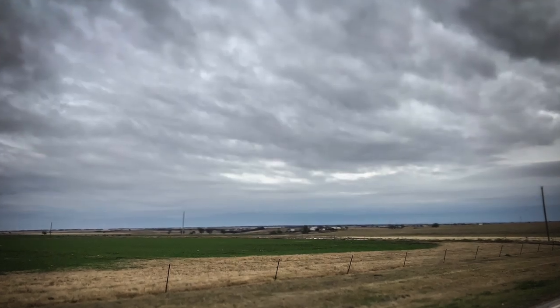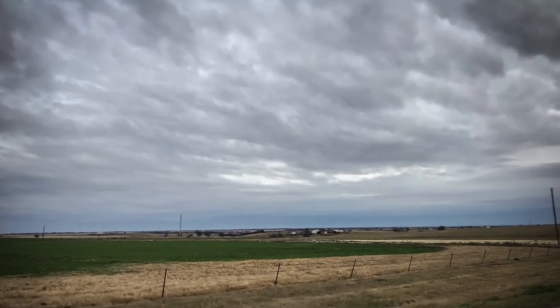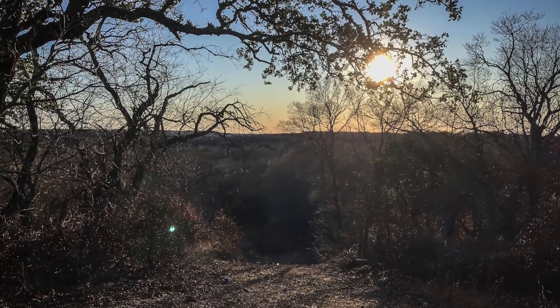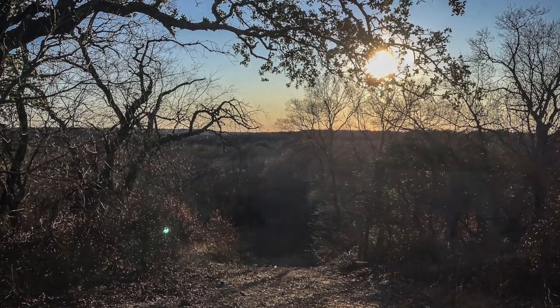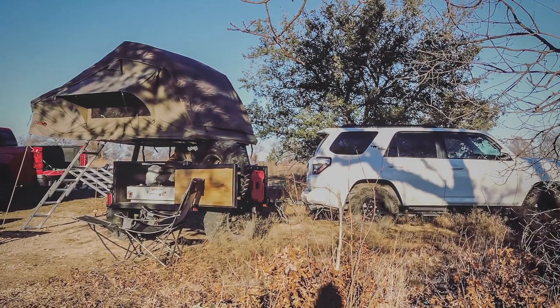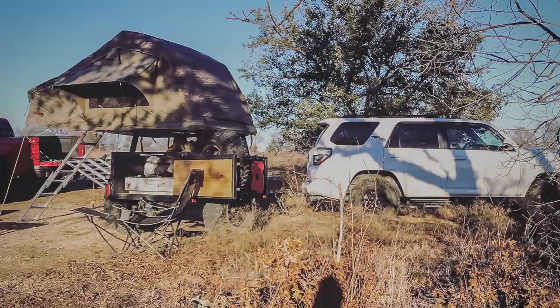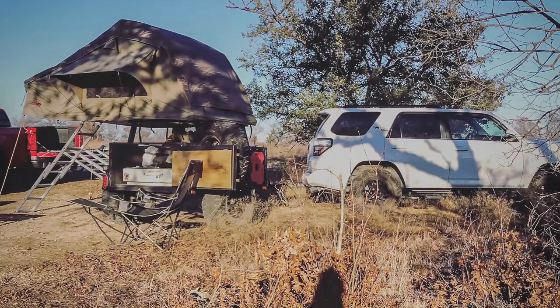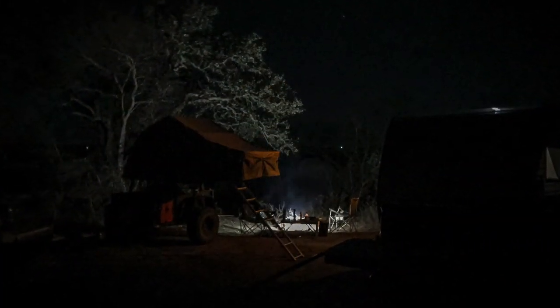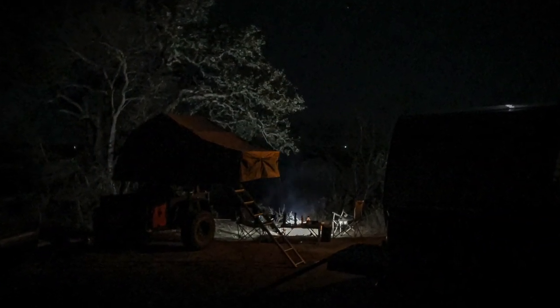I'm going to wrap this one up, guys. I appreciate you watching. There are some pictures from my little test trip out to the LBJ Grasslands near Decatur, Texas. Me and my buddy Ray had a really good campsite. Learned a lot about the trailer and things I needed to do. I averaged 17.6 miles per gallon over 150 miles driven with the trailer — mainly back roads, no highways. But it was great, and I encourage everybody to get out there and live it up.